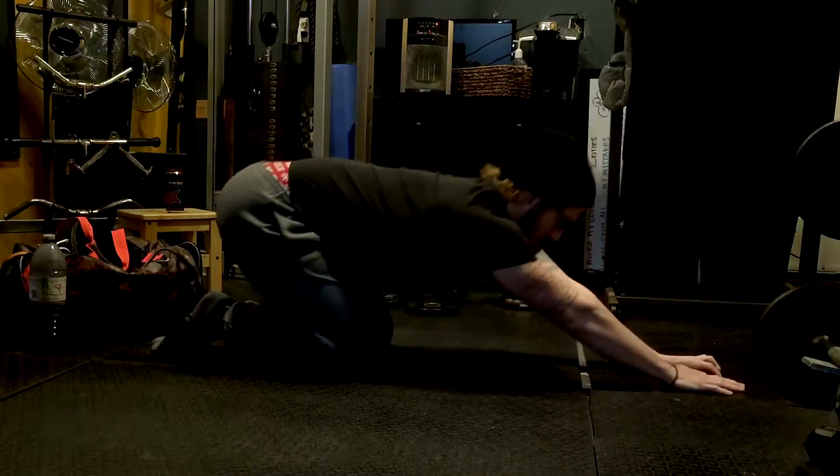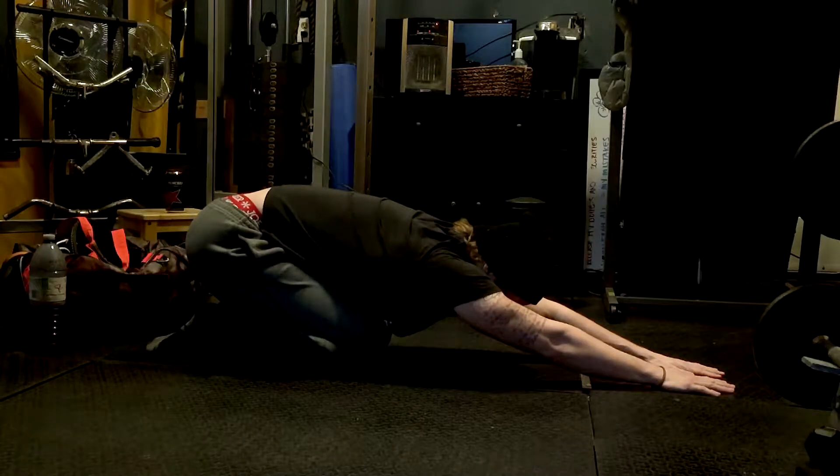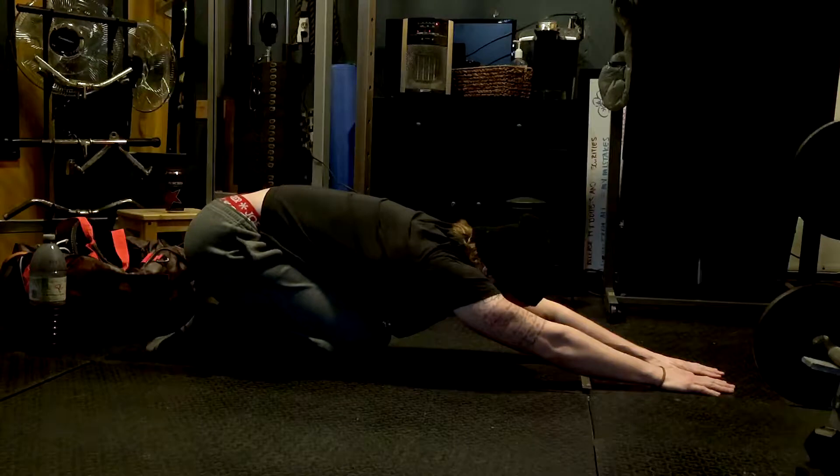Hey guys, Jason Leno here. Today's training video is going to be different. You're not going to really see a lot of the usual training that you're used to.